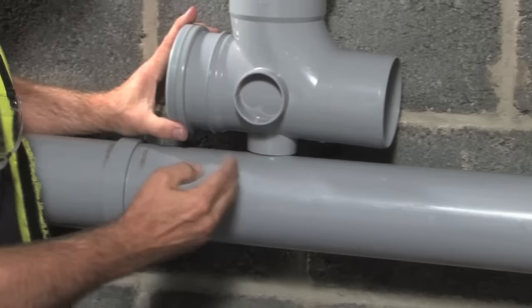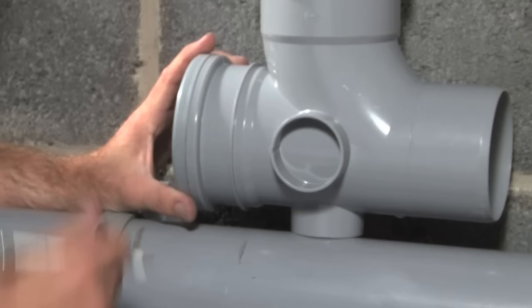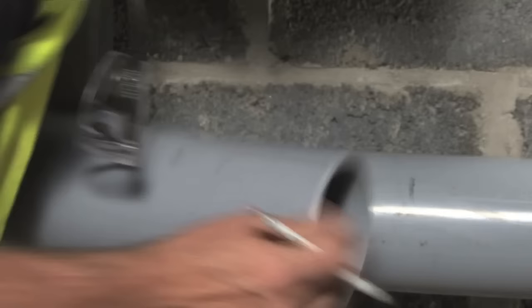I've prepared a section of pipe which we'll need later. Now we need to mark where we need to cut the pipe, so let's place the branch on the pipe where we want it and mark that, including the depth of the socket. This pipe will be inserted into the end of the branch — follow that down and that's where we need to cut. These two marks indicate the section of pipe we're removing.